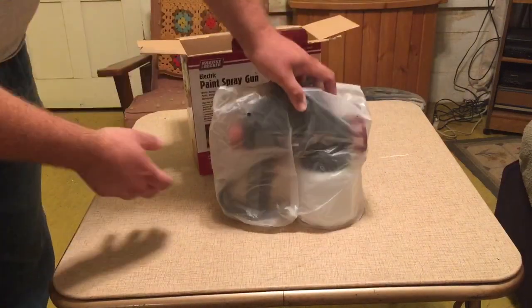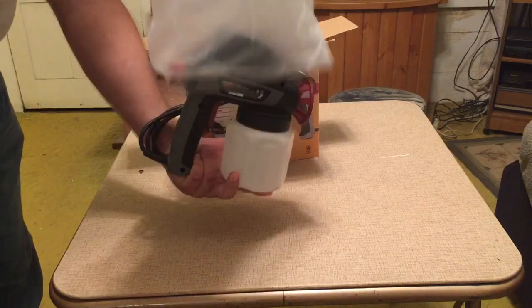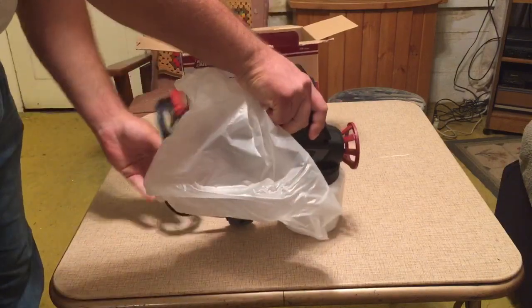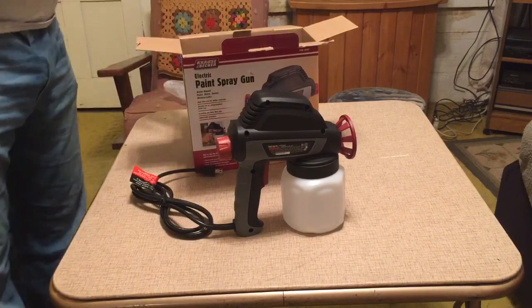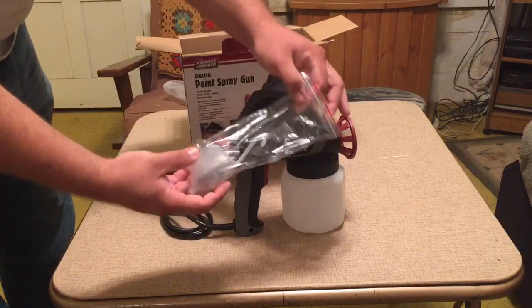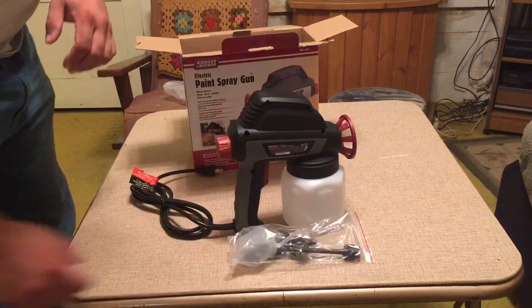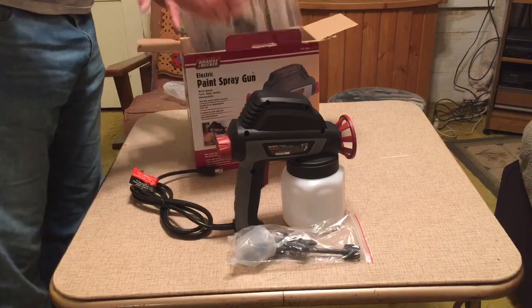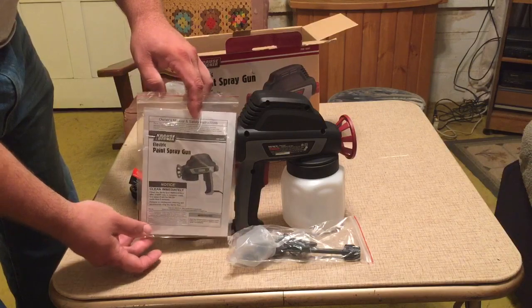Looks like it comes mostly assembled. It does seem to have a small paint reservoir. There are some tools, and it comes with a funnel. I would definitely recommend a strainer with it. It also comes with a set of instructions.